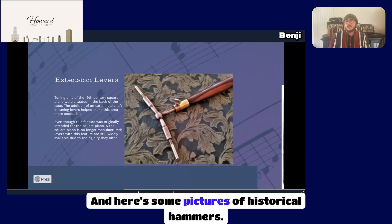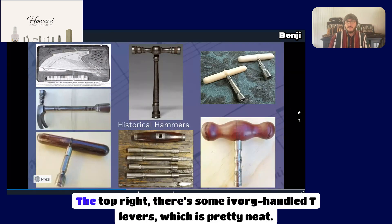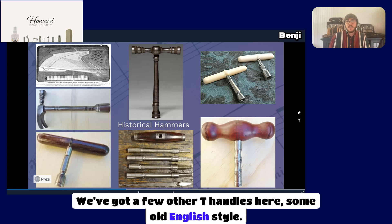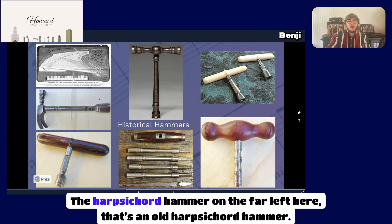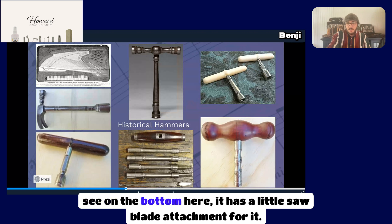Here are some pictures of historical hammers. In the top left we have a square grand piano. In the top right there are some ivory-handled T-levers, which is pretty neat. There are a few other T-handles here — some old English style. There's a harpsichord hammer on the far left. And down on the bottom we have a T-handled multi-tool that has a little saw blade attachment on it.